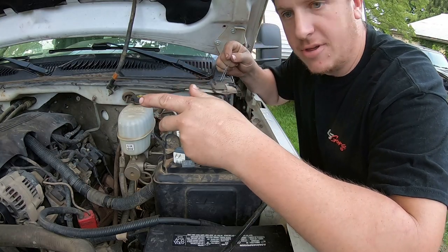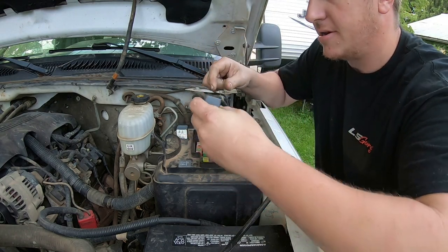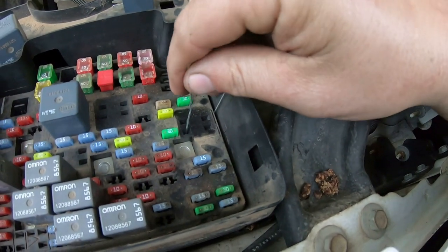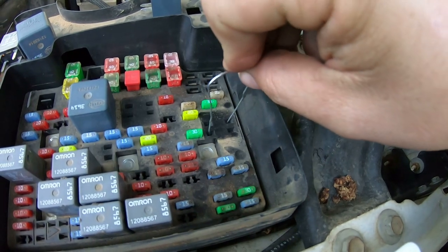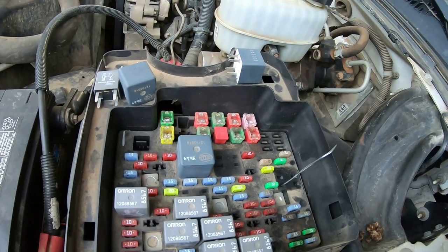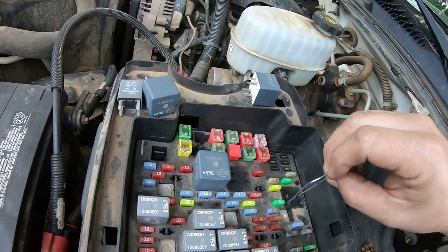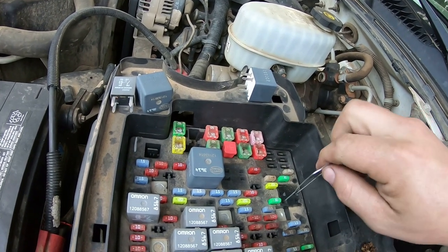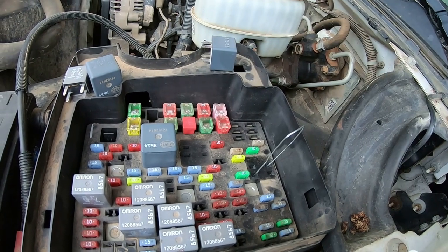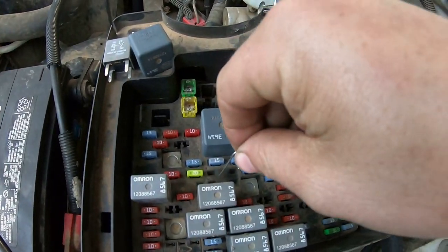Now let's get down to how you actually do this. As we saw, terminals 30 and 87 are the load terminals. I'm going to use my paper clip to connect 30 and 87. Based on how the relay goes in — that's 30, that's 87 — and you can hear the PCM and everything power up. On these drive-by-wire engines it's easy to tell because you can hear the throttle body do a self-test. So my ignition is on.